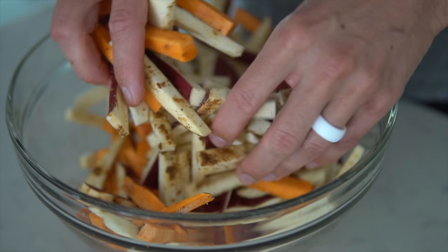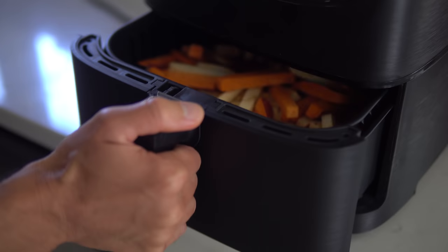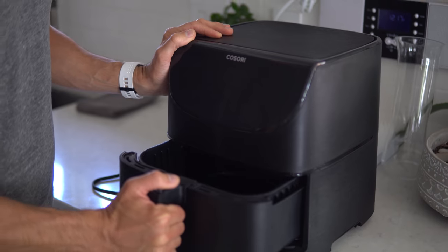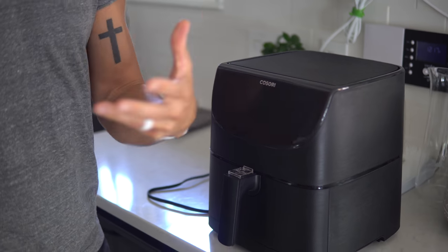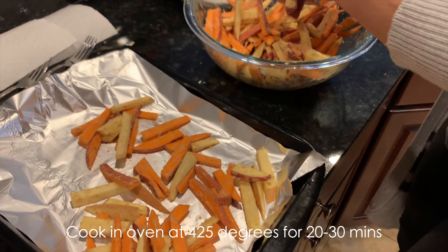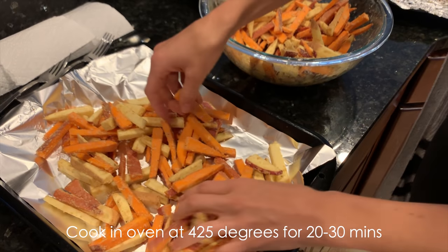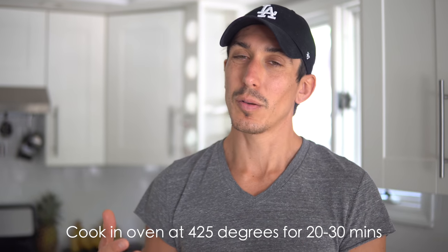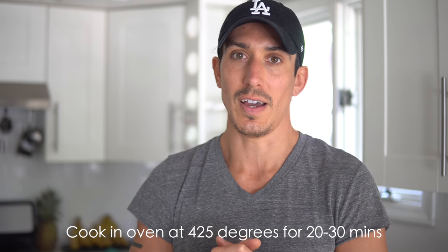Mix them up and then we're going to cook them. For this video we are going to use our new Kosori air fryer — we just got this thing in the mail and we love it. It cooks fries, cauliflower, tofu, all kinds of stuff in a matter of minutes. These french fries should take about 10 minutes to cook up. You can however use the oven: place them on a cooking tray with parchment paper, drizzle with some water, and cook at 425°F for probably closer to 25 minutes.